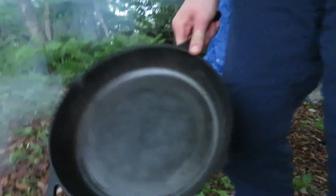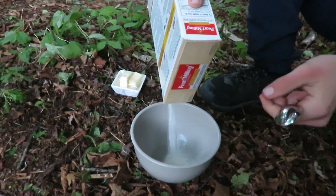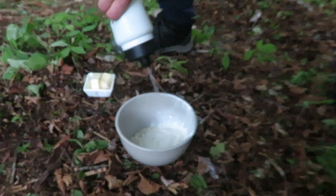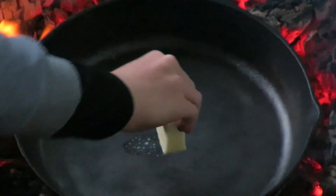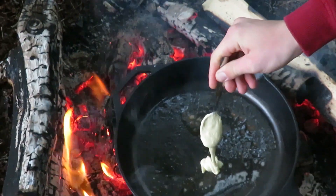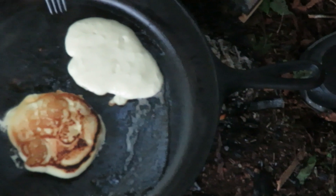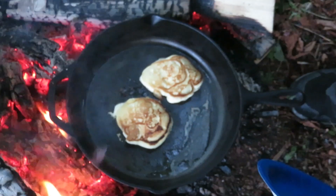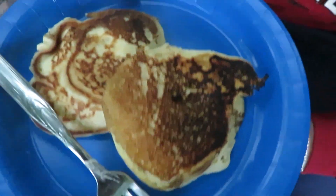We have a cast iron pan here and we're going to put it on the fire. We're going to cook pancakes this morning. We don't have chocolate chips, so we'll either eat them plain or put marshmallows in them. We're going to put some butter in the pan.